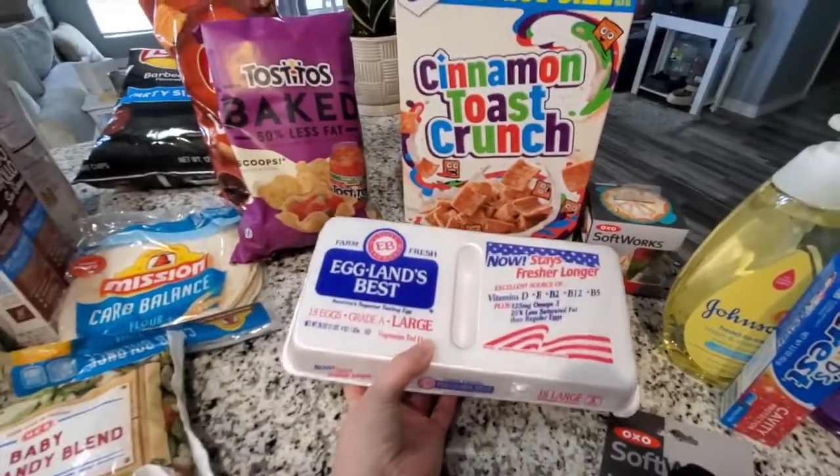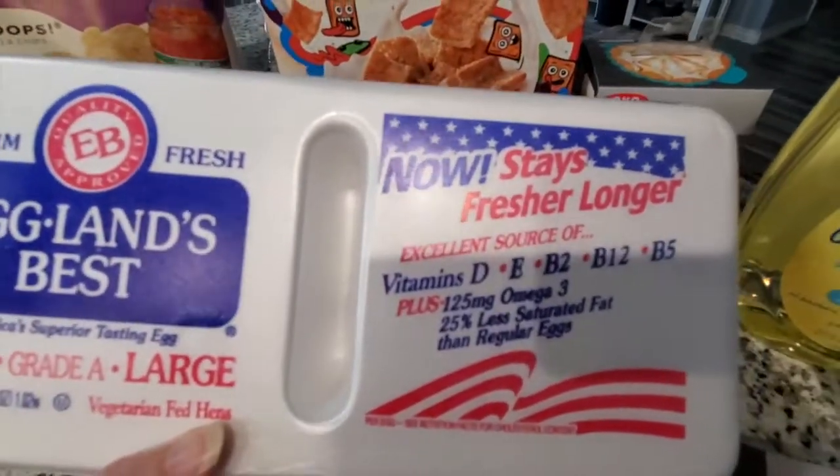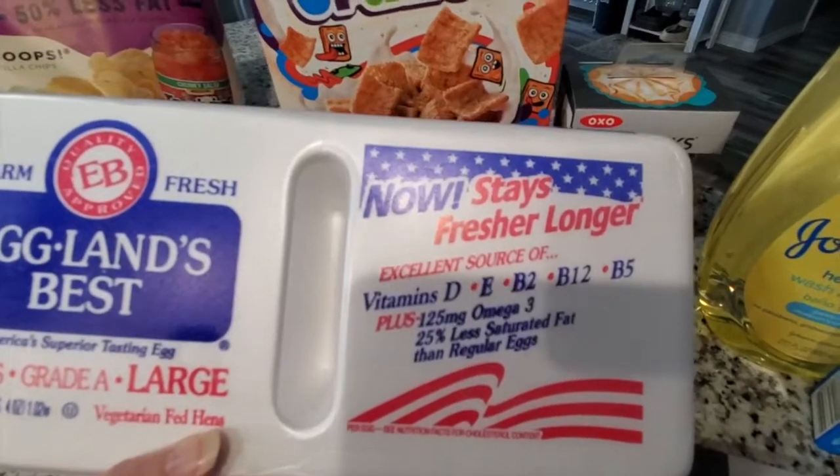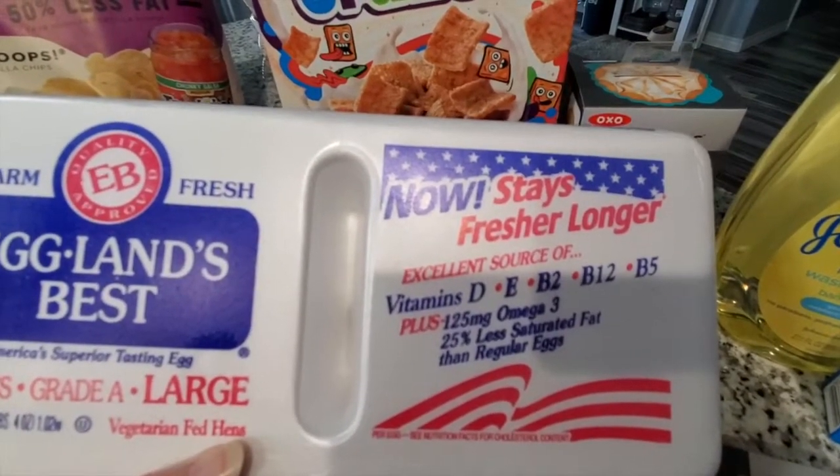I did restock on the Eggland's Best large eggs. This is why I get this brand — it has the omega-3 and it's 25% less saturated fat than regular eggs.